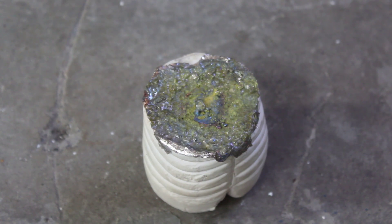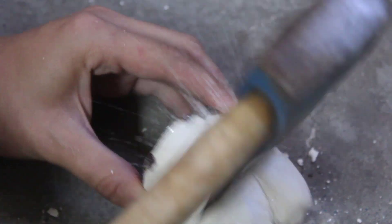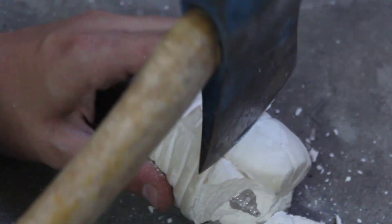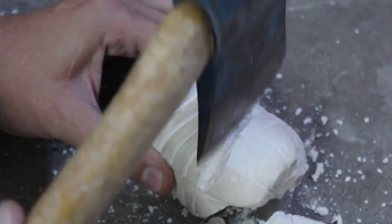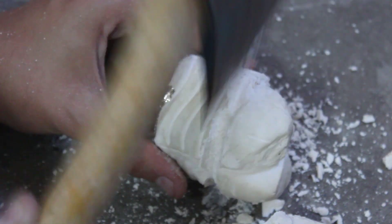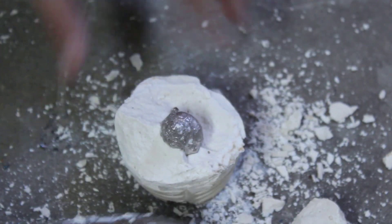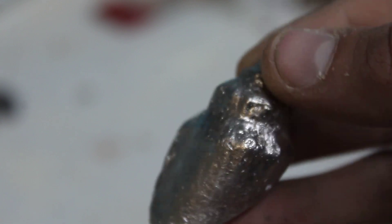That has cooled down enough to handle, so let's see what we got. I'm genuinely curious to see how that came out given the bubbling — that's usually not the best sign. Unfortunately, these molds are one-time use, so whenever you want to do another cast you'll have to make another one. Oh, it looks like it came out all right at the bottom anyway. Let's find out — doing it fairly gently so I don't bend the cast. There we go — wow, yeah, that looks like it came out pretty well!